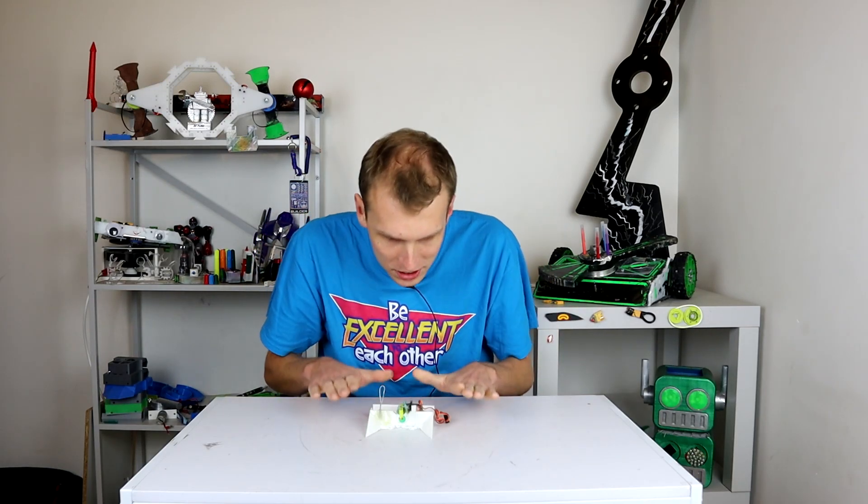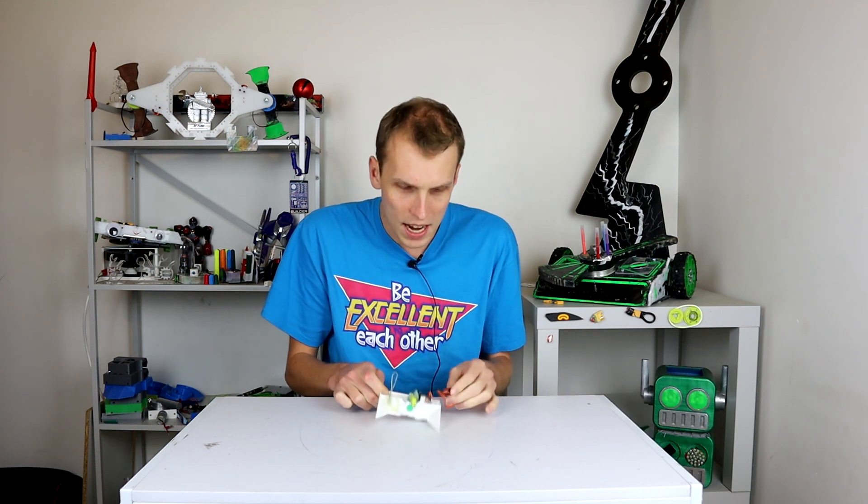Hello everybody, I am Ben from Team Panic, and today we're looking at overhead saw robots. I've tried to do one of these in the past and that didn't go very well. We ended up adapting and modifying it about six times on the fly in the space of a single competition — it just kind of exploded on its first real hit with an opponent.